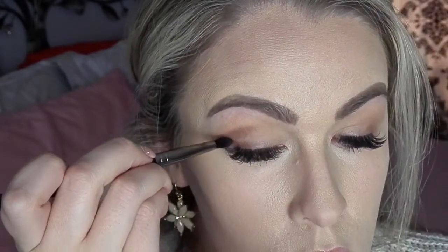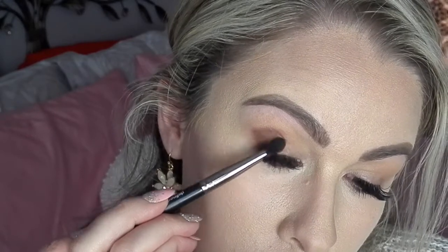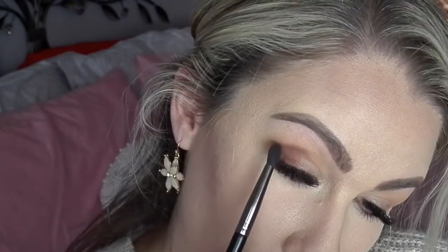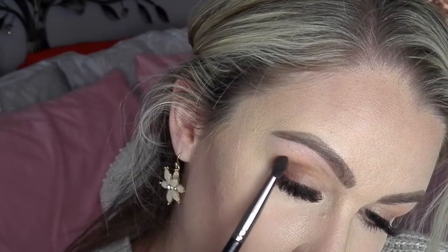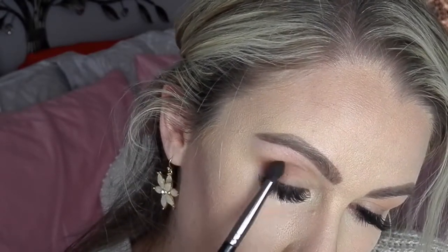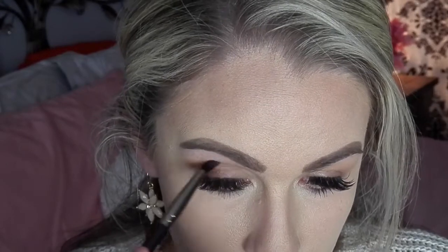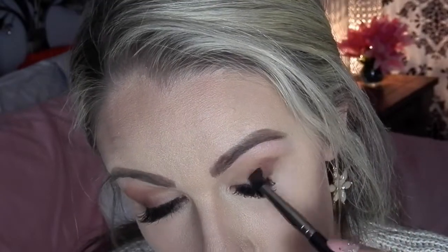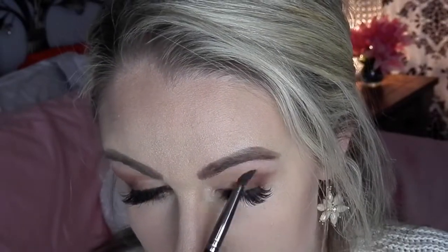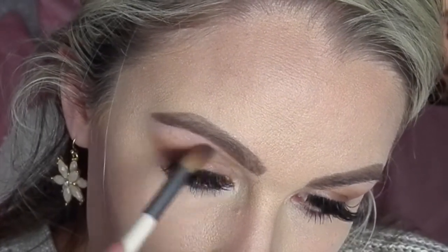I always do kind of a cat eye look because of the shape of my eyes — it's the most flattering. I go in with a darker brown, focus on the outer corner, V it out, then windshield-wiper it into the crease. I use the point of the brush to blend it all out — basically three techniques with one brush. Then I drag it more into the crease to deepen it up: place it in the corner, push it to the middle, turn it and blend it.